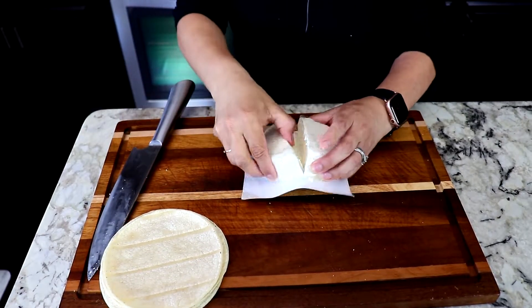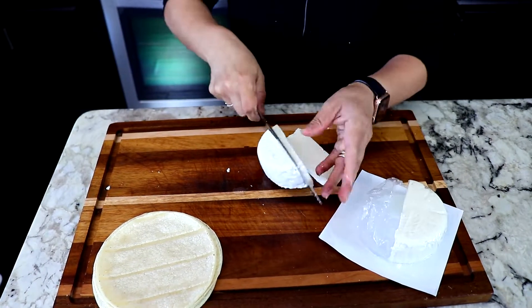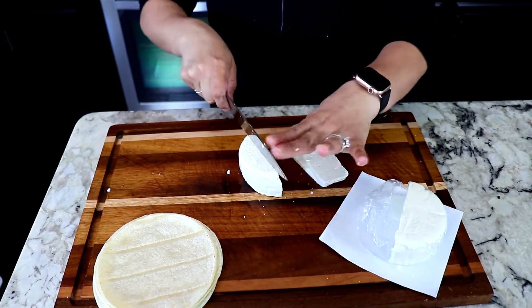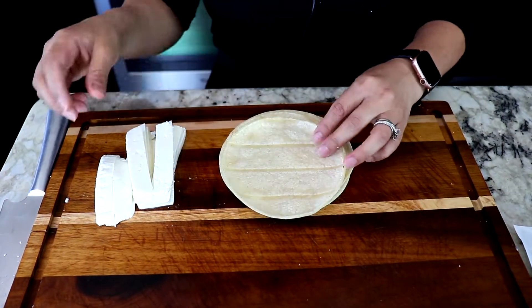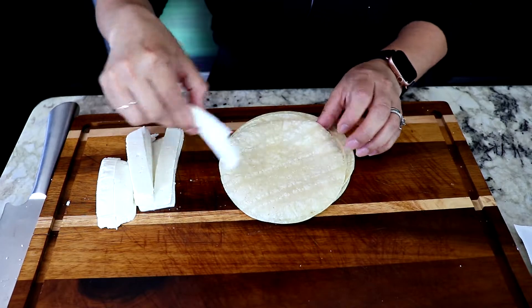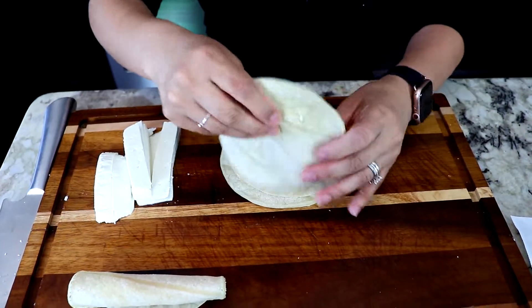Now we're gonna cover it for about 10 minutes. Next, I'm gonna slice the cheese and get it ready for the taquitos. I put my tortillas in the microwave for about a minute just so they can get soft so when I roll the taquitos they don't break. Then we're just gonna add the cheese and roll them up, and we'll do the same for each tortilla.